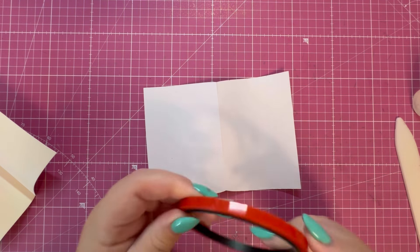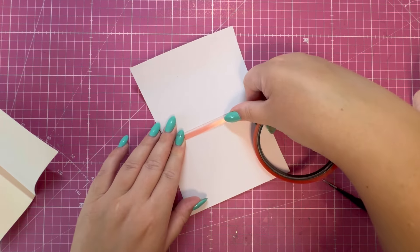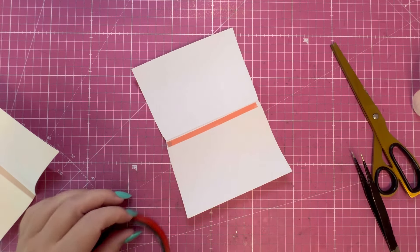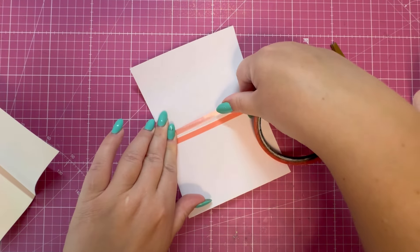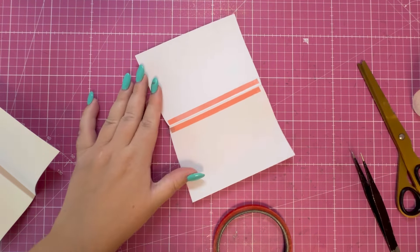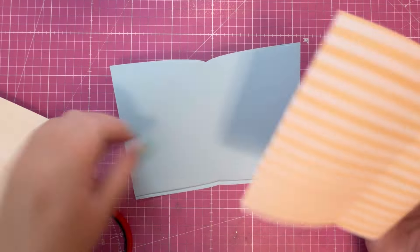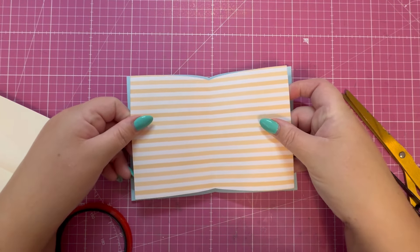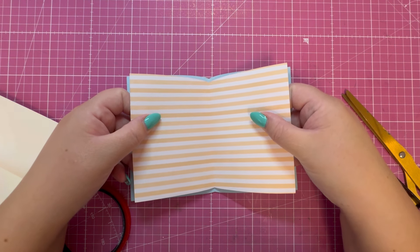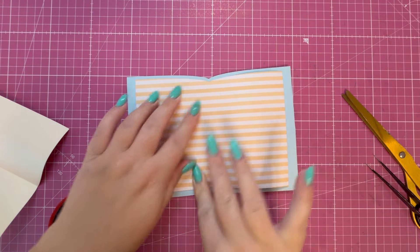I'm going to take the largest element and run some red liner tape along the score line in the center — do that on both sides. I'll just show you this one layer so you understand the formula for how to add the rest of the layers. Bring back the piece — make sure you've got the correct edge because it'll look off otherwise — line that score line up to the center, and then just push those edges down like so.